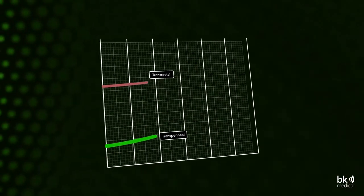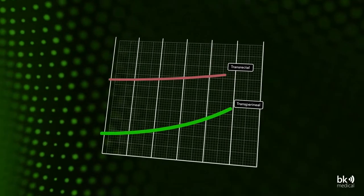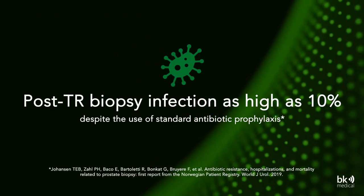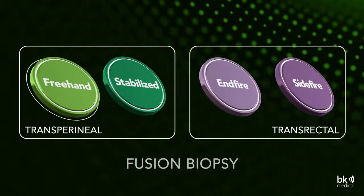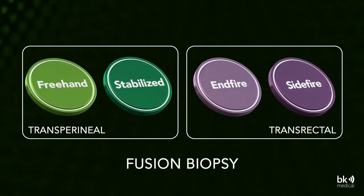The transperineal approach to prostate biopsies is also gaining popularity. One reason is that post-biopsy infections for transrectal biopsies are on the rise, recently reported at as high as 10%. TP biopsies have a reduced risk of infection, and the BK Fusion portfolio now includes a TP freehand option.